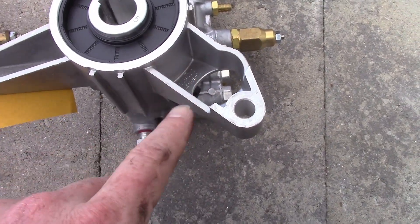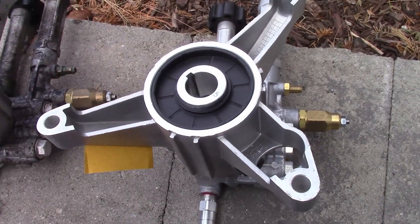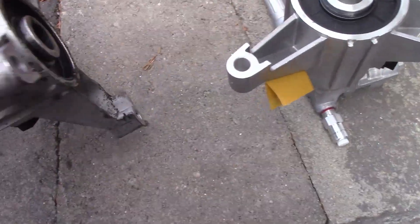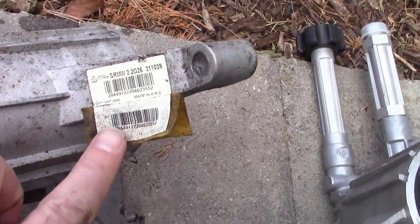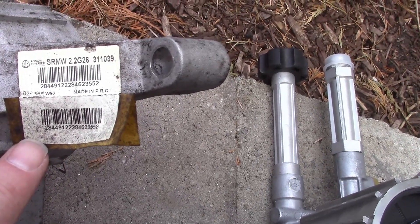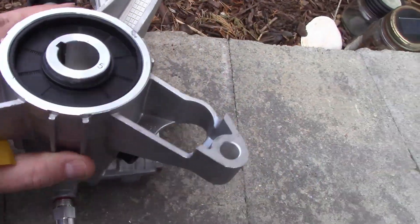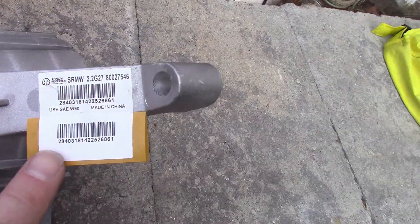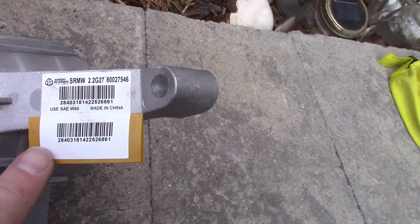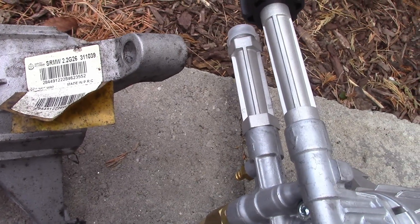A couple of identifying things: this big hole here matches up with this big hole on the new one — that's an orientation thing. You can order a different model where that big hole is on a different side, so make sure you've got the right pump for your unit. It does have identification stickers, and this is the identical one I was able to find on Amazon.